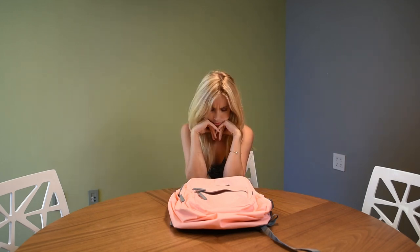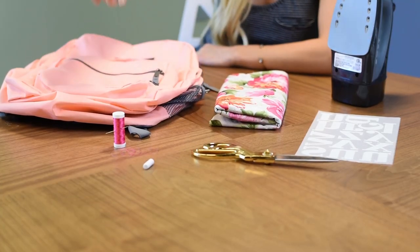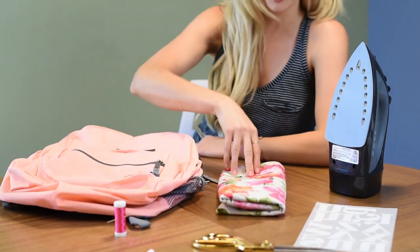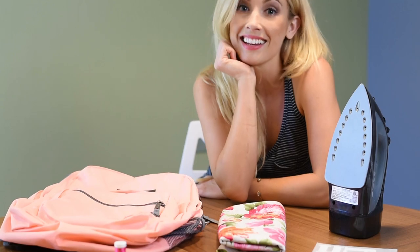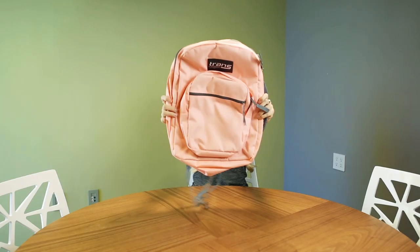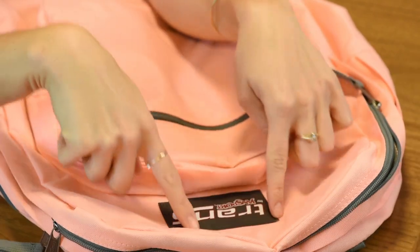All you're gonna need is a backpack, some thread, a needle, a piece of chalk, a pair of gold scissors, floral patterned fabric, some iron-on letters, and an iron. That's it!